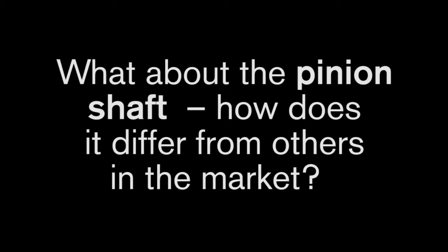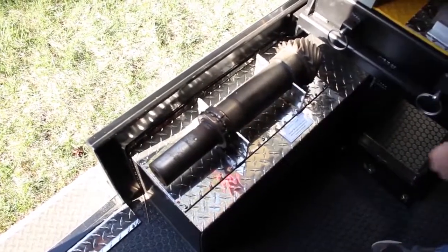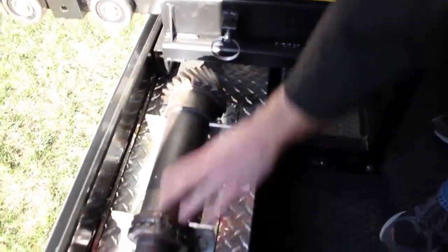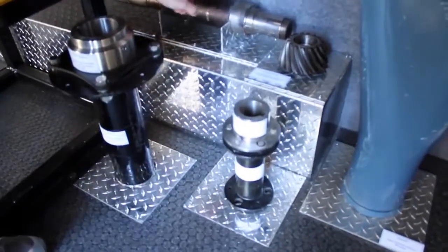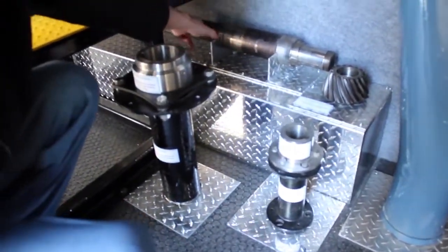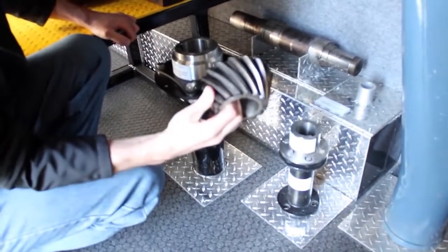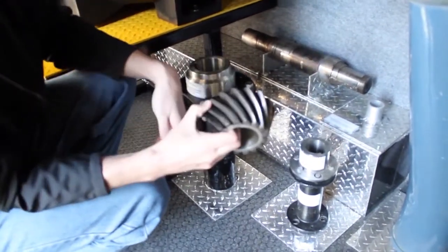And what about the pinion shaft? How does it differ from others in the market? Notice that the Marley pinion shaft is all one single piece — one big hunk of metal. The gear itself is integral with the pinion shaft, all one piece, so it's a really strong product. If you come over to the Amarillo design, you can see that there are actually multiple pieces: you have the shaft, but the head of the gear is a separate piece that's keyed onto the shaft, with a lock washer and lock nut on the backside to keep it all together.